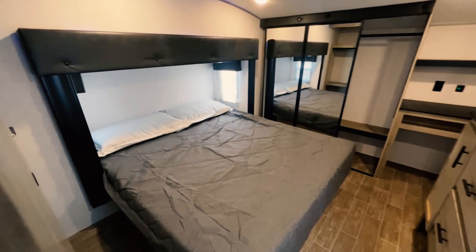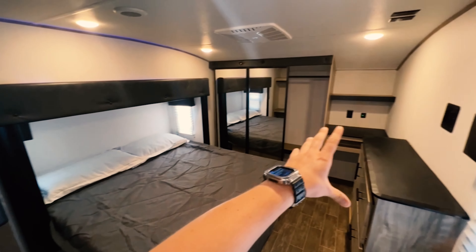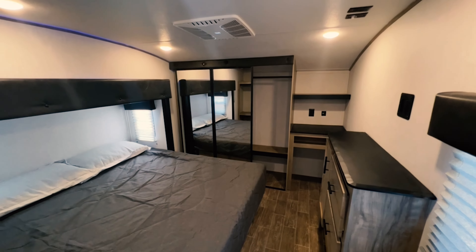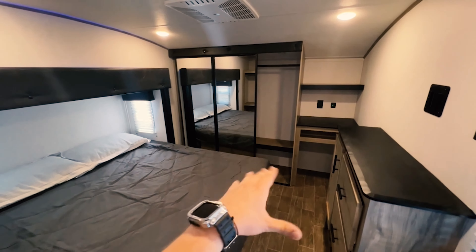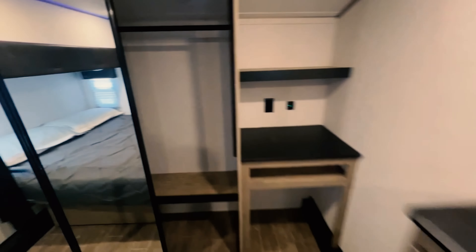Up in here you got more storage, as you can see. We got the closet. We got a little desk area — put your computer there. If maybe you're working remotely, you can set up your whole little setup right there. Got some storage there, nice and in the closet.